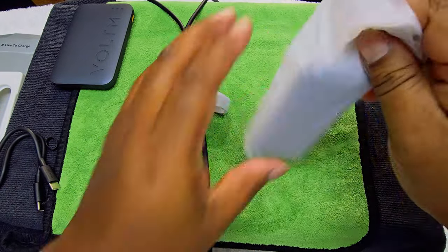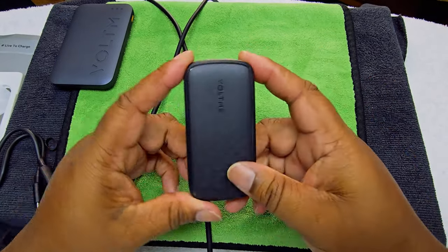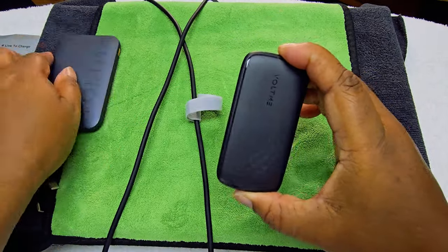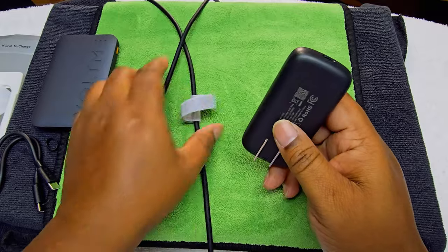Here we go — we have the wall charger itself. That is small, guys — actually smaller than I expected. Small, nice, low profile. If you put it in your bag it's not going to add too much weight.